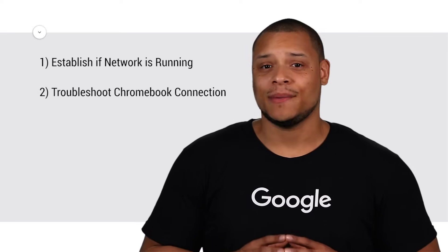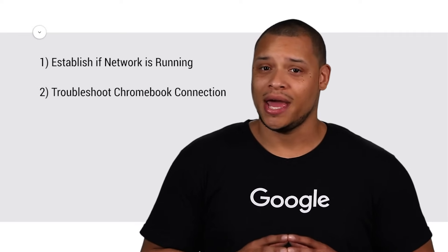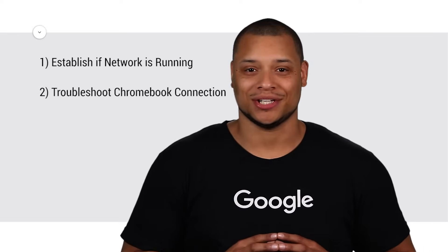Hi, I'm Raymond and today I'm going to show you how to troubleshoot a slow or unstable Wi-Fi connection on your Chromebook. To do so, we'll go through two phases: establish if your network is running, and troubleshoot your Chromebook connection.